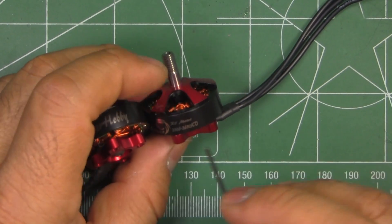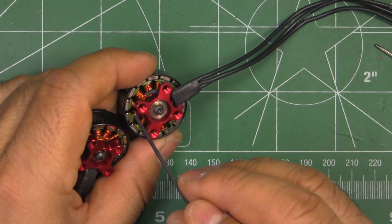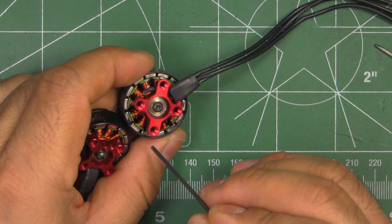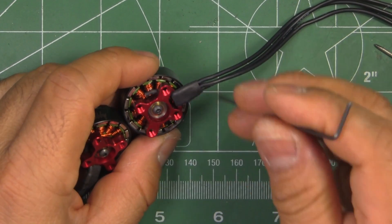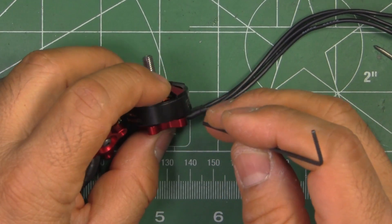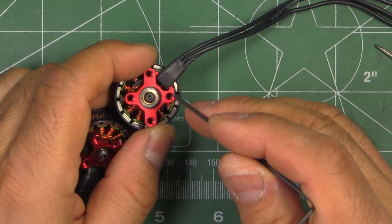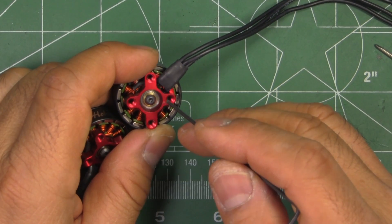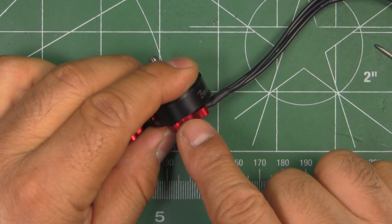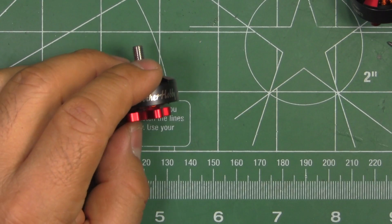The motor is aluminum throughout — 7075, one of the stronger aluminum alloys. The magnets are N52 high-temperature arc magnets. The stator laminations are 0.15mm thin. The bearings are 8x4x3mm, which is a slightly odd size. Specified weight is 28.3 grams without wires, as listed on their website.